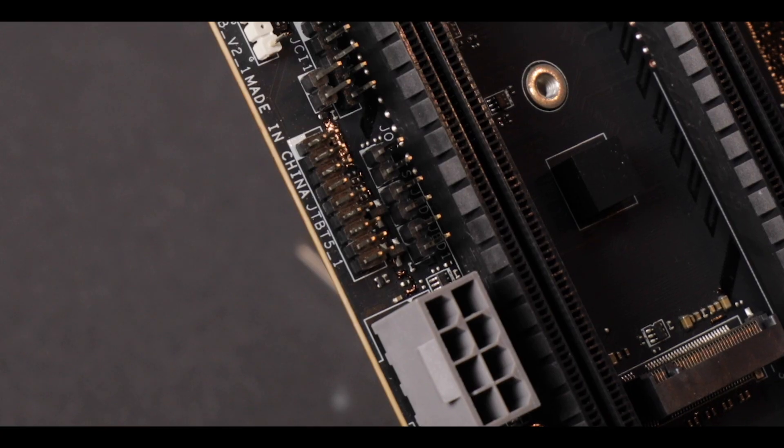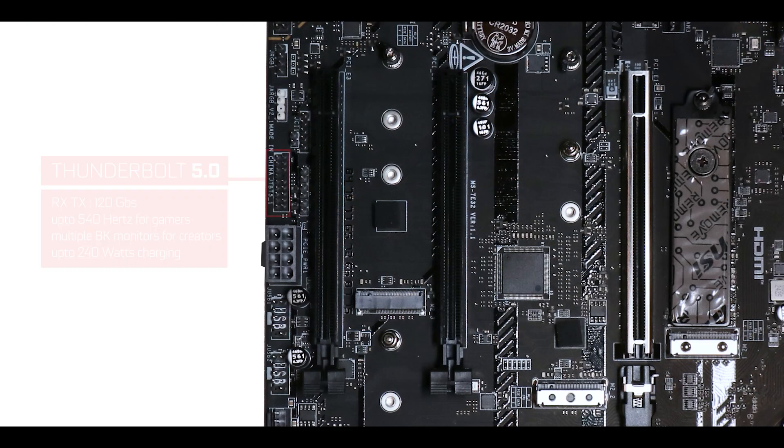And hold on — this is a Thunderbolt 5 connector. You heard that right. This board can be upgraded with a Thunderbolt 5 card. If I were MSI, I would have plastered this right on top of the motherboard website and packaging. I had to dig to finally find out there was a Thunderbolt 5 plug, and it's a big deal. It's a really big one.